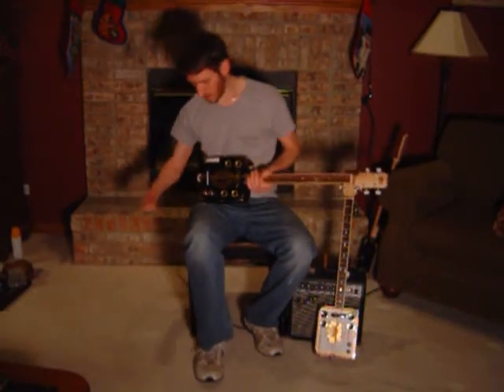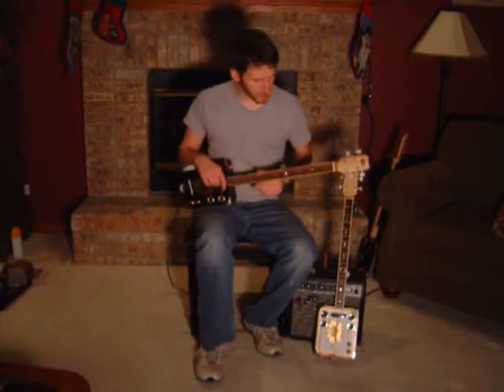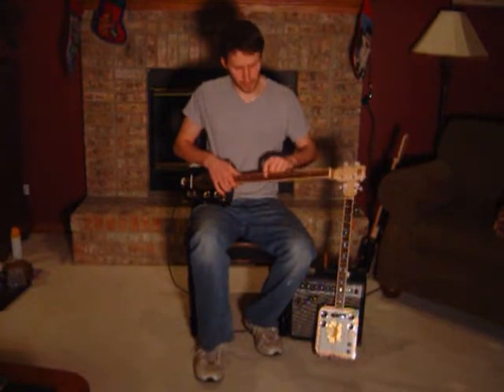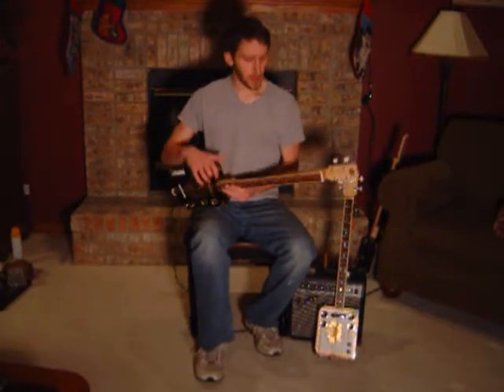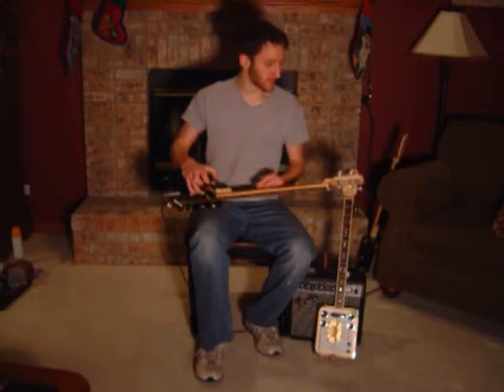Now I'll plug in and play a little electric for you. Another feature I want to point out is these inlays on the fretboard — those are real mother of pearl. And we've also got side dots along the side of the fretboard, as you'll see on most guitars out there.